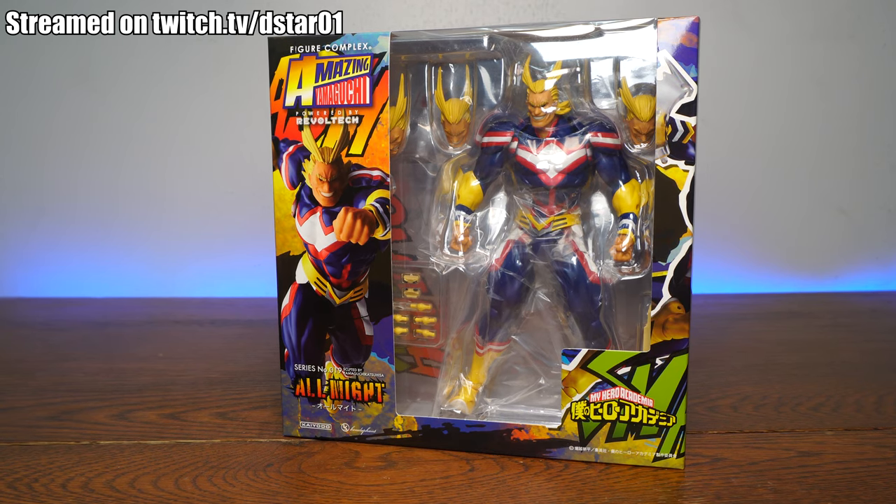I'm going to be putting these online very soon. I think I only got two pieces and this is one piece. This one is actually on hold for a friend of mine. So we are going to open it up and see how it is. Again: paint, detail, articulation, scale, and accessories.